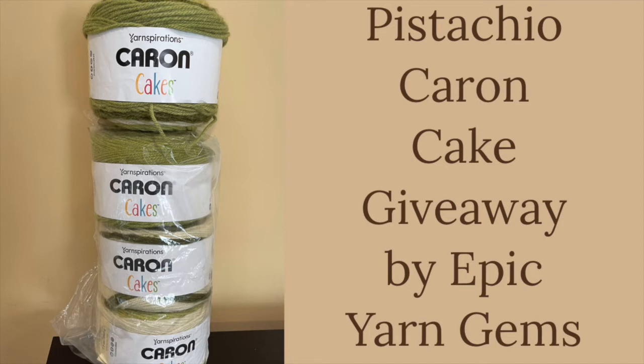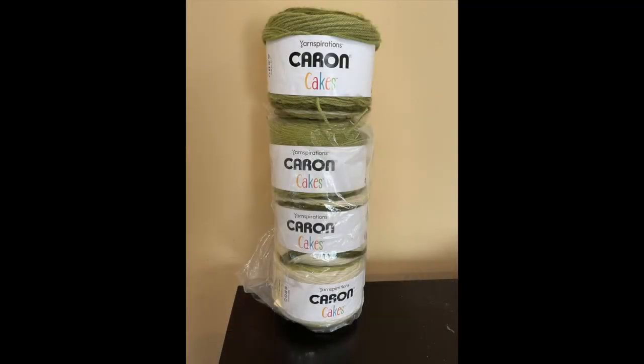Also I am working on a baby blanket that I have had to frog three times. I'll share my adventures on that in another video, but today I am doing a giveaway on these four Caron Cakes.